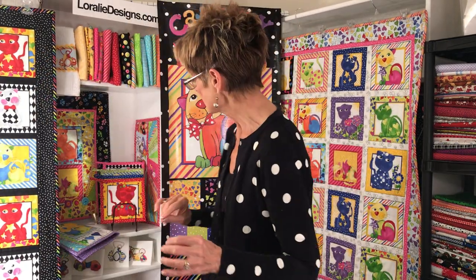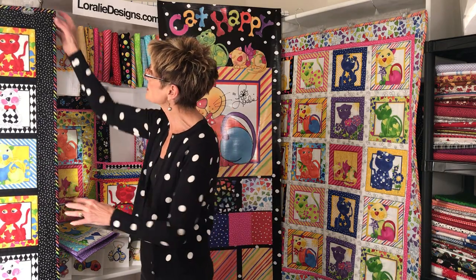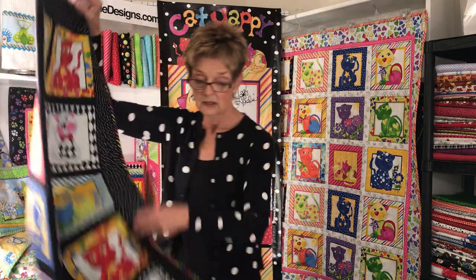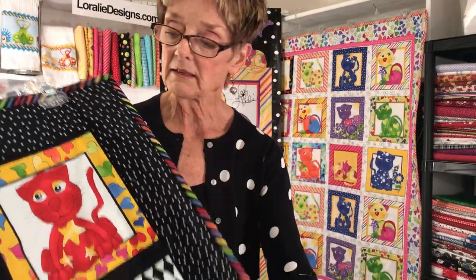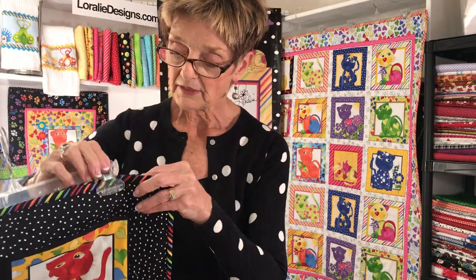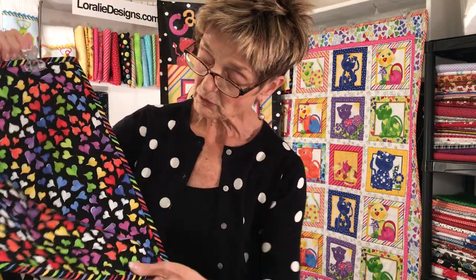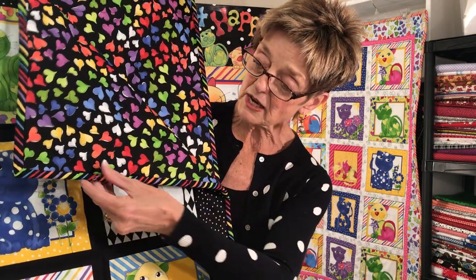So those are the fabrics and I'll show you the samples that I've made. Here is the quilt — this is wonderful. Done in the black with this great bias binding. All those wonderful brights on the black. And then I backed it with the Happy Hearts. Isn't that pretty? It would also be great with a big dot — maybe Dopey Dots or something.